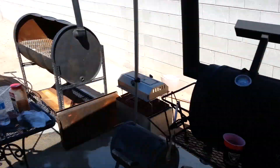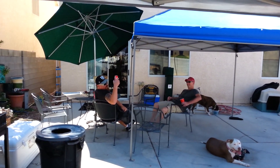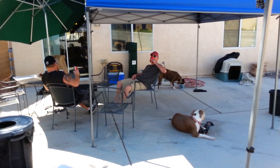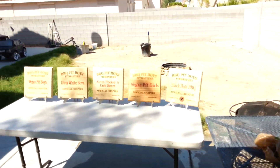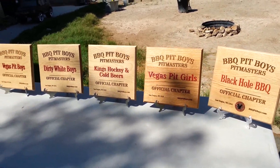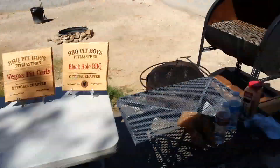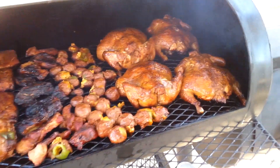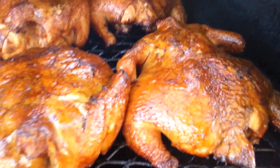We got the homies over. I got 30 white boys, Kings Hockey cold beers. These are my dogs — Vegas Pit Boys right here. These are all our chapters so far. We still got more coming, but we can't wait. Another update — look at that!